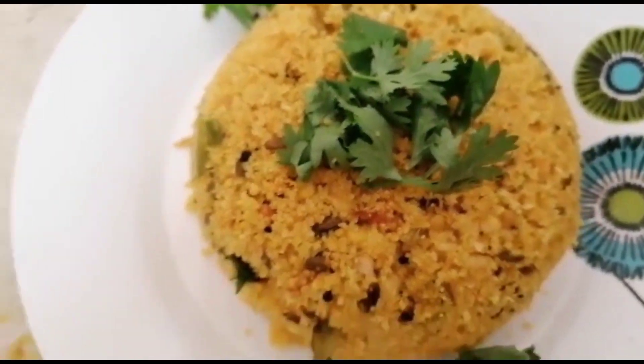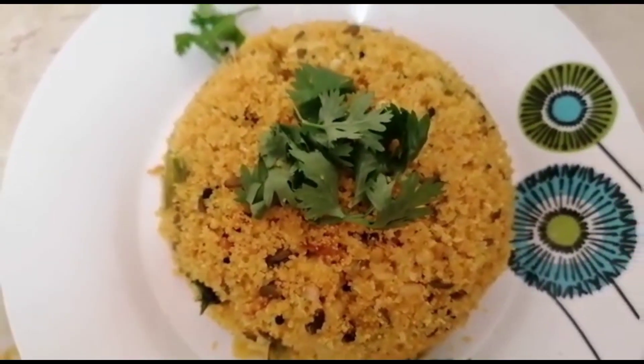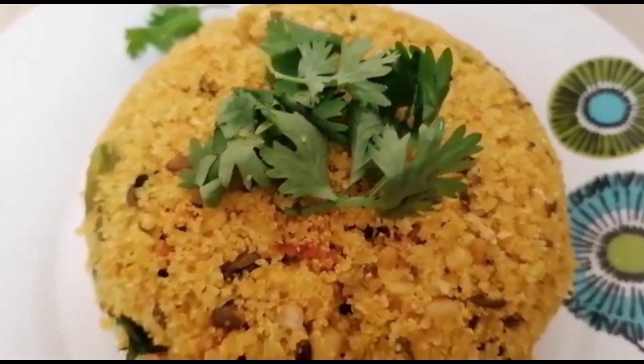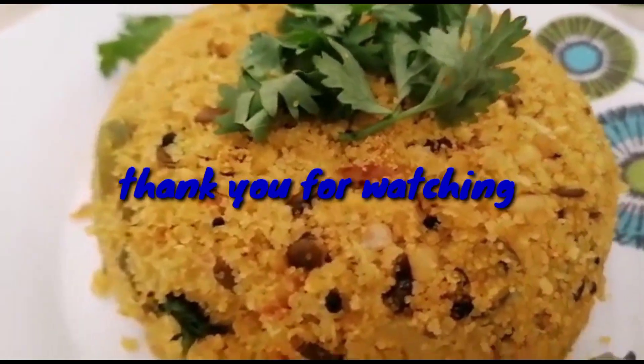Now the taste and variety of ingredients will be ready to try. So subscribe, like and share.